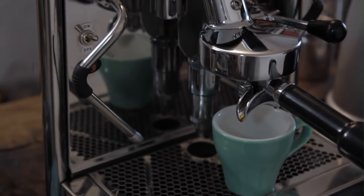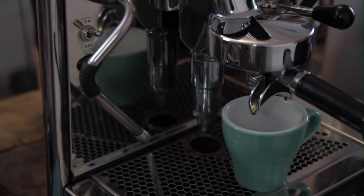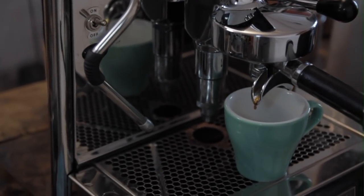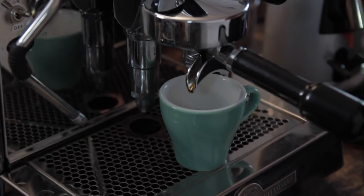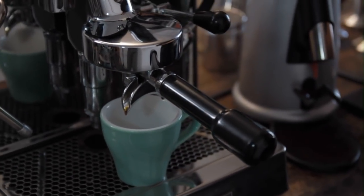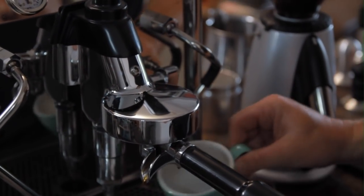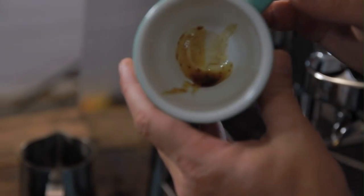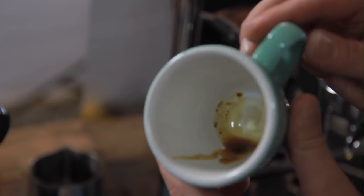Here we are starting to pour now. Obviously this has taken way too long and you should have stopped by now and started again. But if you continue to pour with it, it's going to look really nasty. Looking at the coffee in the cup, you can see it's really oily. In fact, it doesn't even look like coffee — it just looks like dirty cooking oil. That's going to taste terrible.